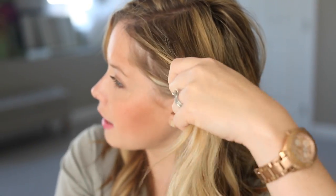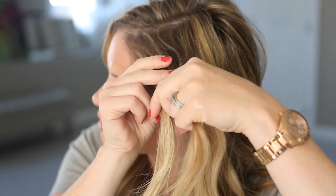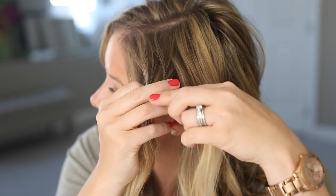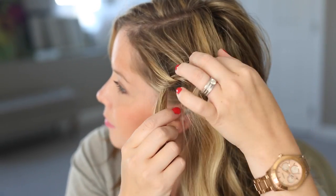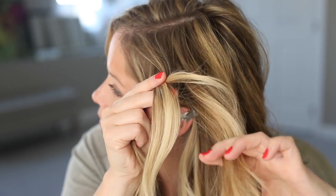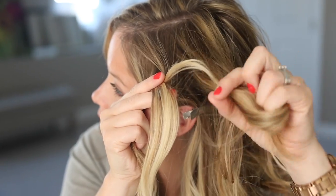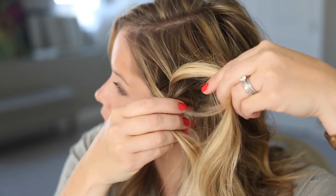We're going to start at the front and work our way back. Take that front section, divide it in half, and just tie it in a knot. Tighten it up a little bit, then grab a new piece of hair from the top section and tie another knot.